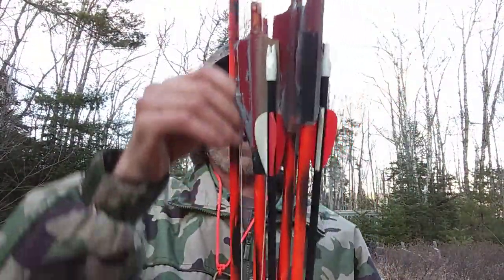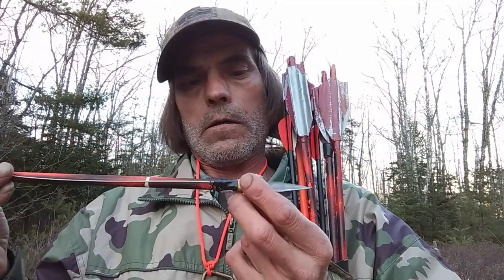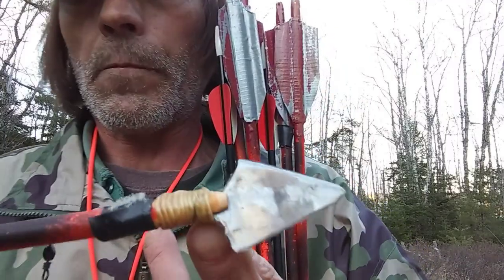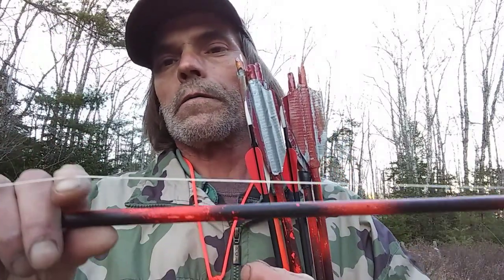My homemade arrows are made out of hardwood dowels. They're all made with sharpened kitchen spoons that I've ground down to make them razor sharp. I used heavy-duty twine and epoxy — not pine tar, which is the traditional method. The fletchings I made from duct tape. This one here has a piece of paracord from the inside of a paracord for fishing — you put a swivel on it from your fishing reel, and when you shoot it, you can reel it in.